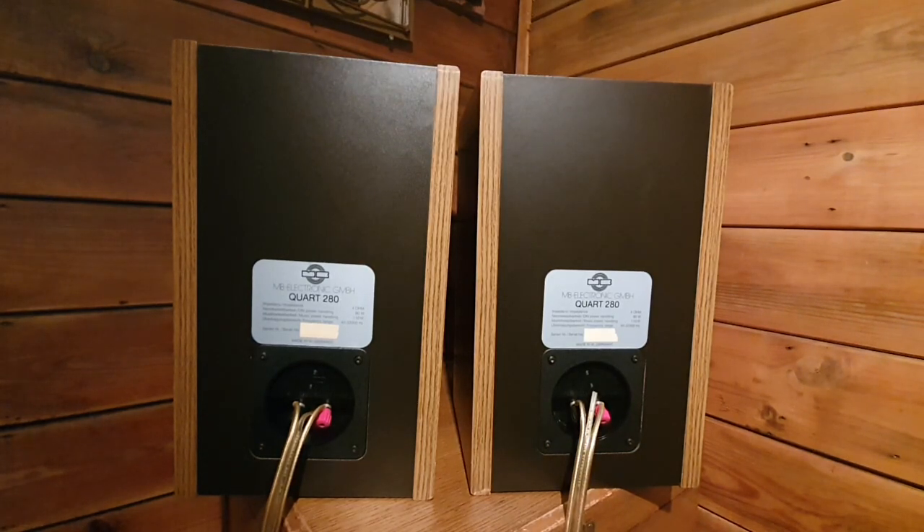Hi everyone, today I would like to share with you two speakers made by MB Electronics Germany, model Quad 280. They are from 1988. The West German company MB Quad is very well known in the loudspeaker industry. They have been making speakers since 1983, and previously the company was owned by Electro Audio Dynamics, based in New York, but afterwards they split and started making speakers under the MB Electronics name in Germany.